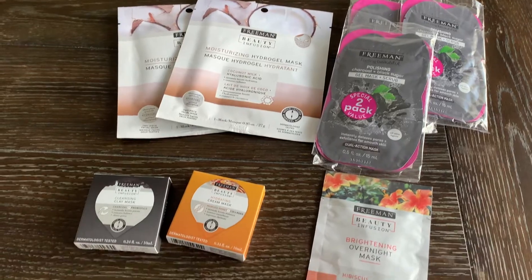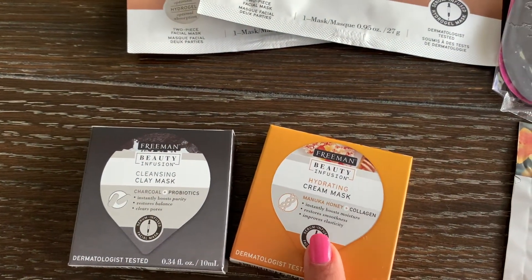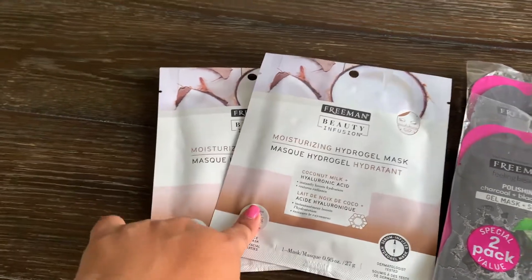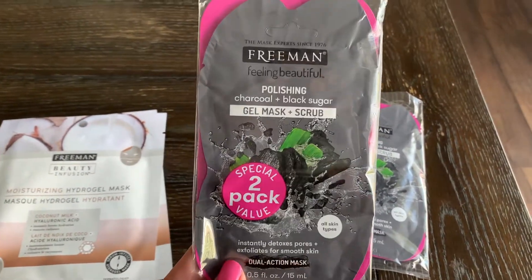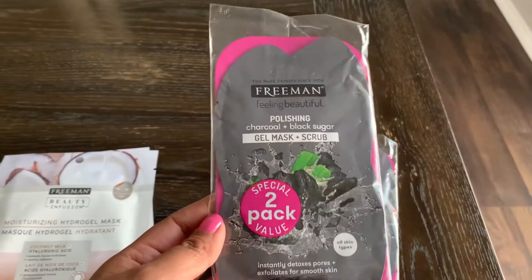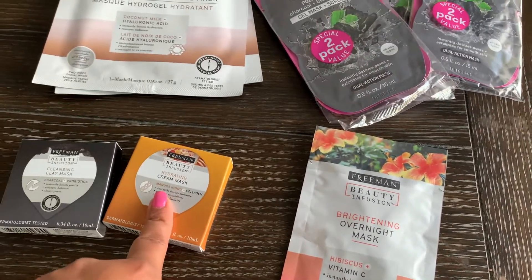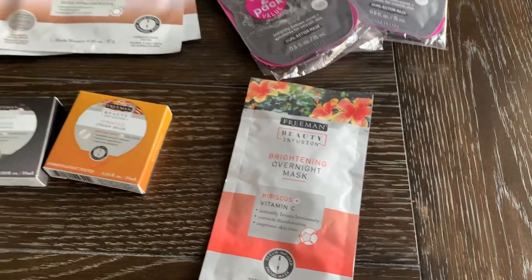I found some more Freeman beauty masks. This one is a cleansing clay mask in charcoal, this one is a hydrating cream mask in honey, and I found a moisturizing hydro gel mask in coconut milk — I haven't used that one so I'm excited. I also found a two-pack face mask set that comes with a charcoal gel mask and a neon vibes clay mask — really neat for a Christmas gift. I also came across this brightening overnight mask; I purchased this before and it burned my face, but my daughter likes using these so I picked up more.